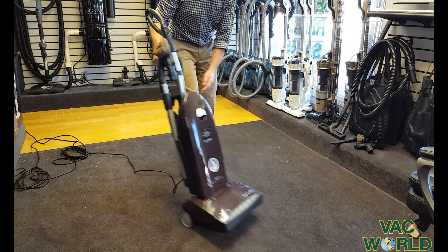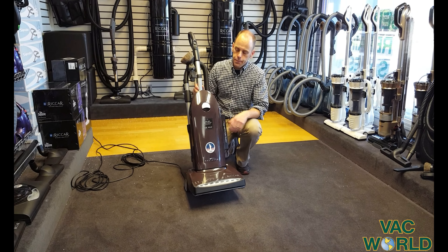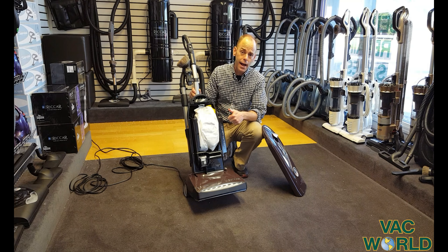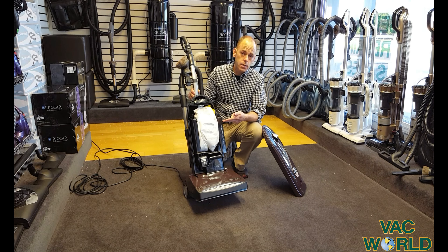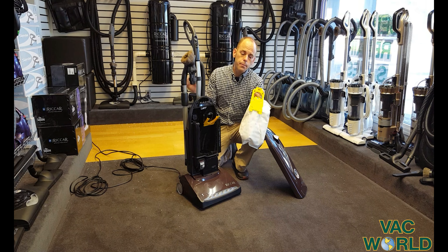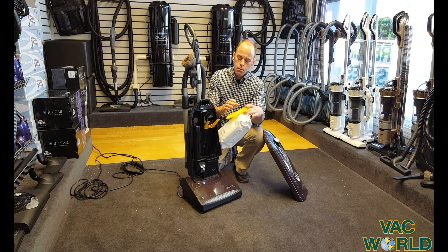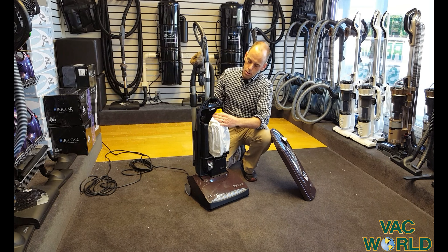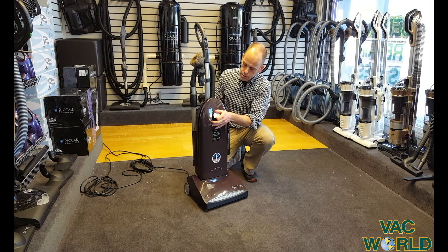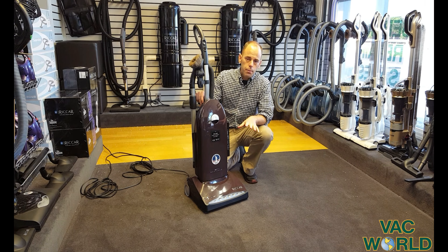Another highlight is the fact that this is a 100% clean air vacuum — it's sealed very very well. It's an advantage to have a bag rather than bagless. Bagged vacuums have more power, last longer, and contain dust more efficiently. They're easier to maintain. The bag is self-sealing and is a HEPA certified filter media, easy to reinstall with just a double click — the cover goes on very very easily.